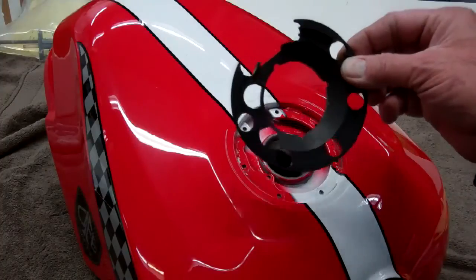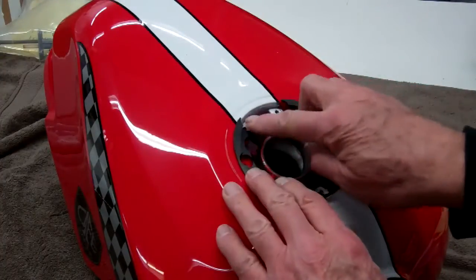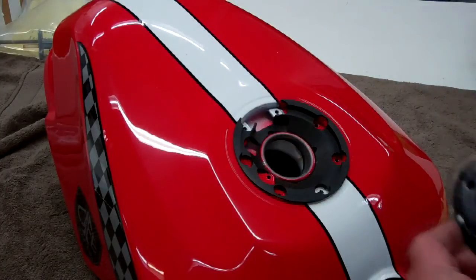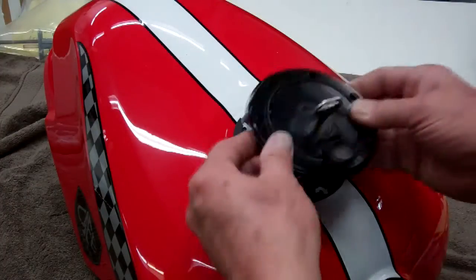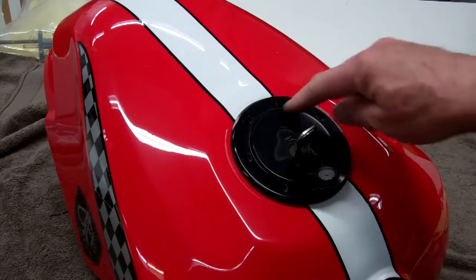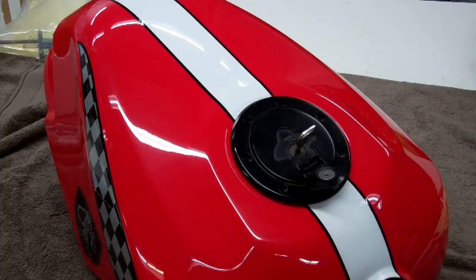Go ahead and put the rubber doughnut in there first. Make sure you center it on the openings here. Then with the key in place, you've got to turn the key to the side to release that, then just set that in there. We'll go ahead and put these outside screws in first — leave them a little bit loose — and then we'll put the inside one in and then tighten the outside up.